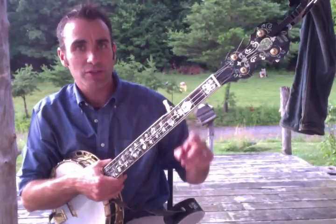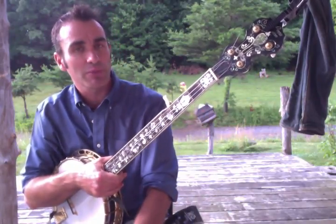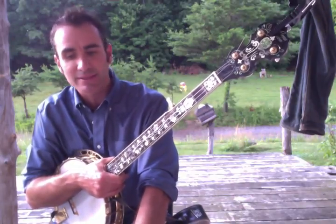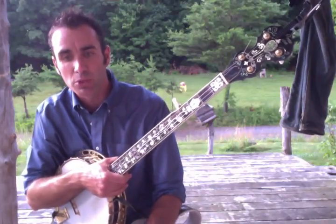This is the five-string banjo — see the fifth one right there. The four-string banjo, while similar sounding at times, is played entirely differently and tuned entirely differently, so that instrument is almost more like a mandolin than anything else.